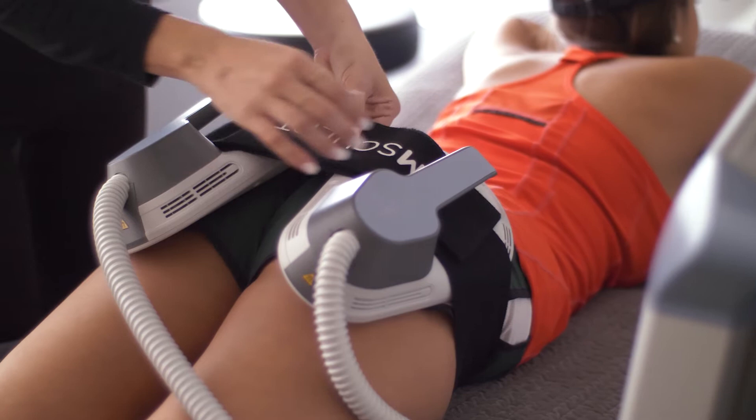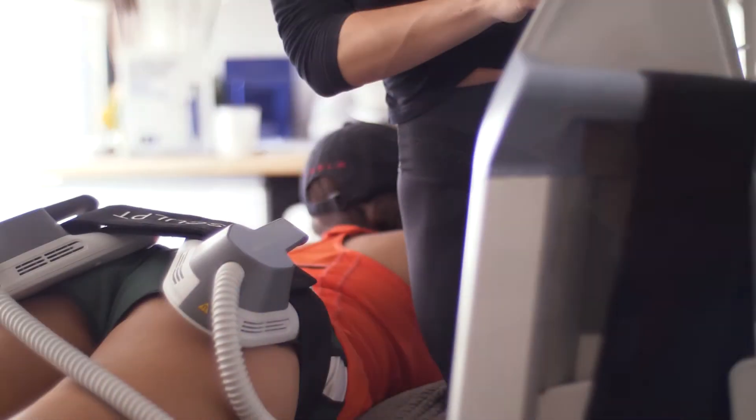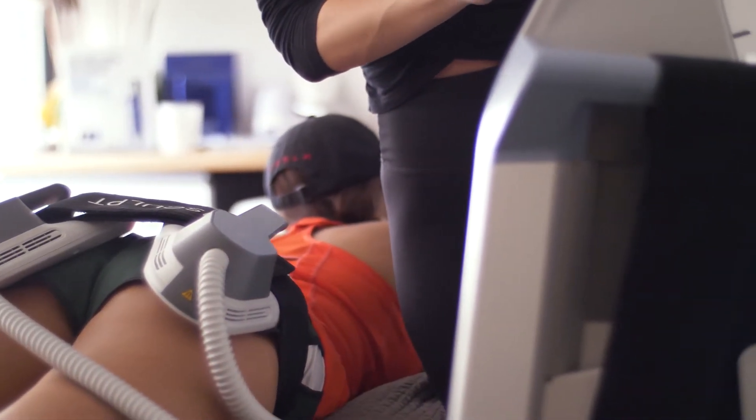You come into the office and we arrange applicators on the muscles of your choice, and each session lasts about 30 minutes.